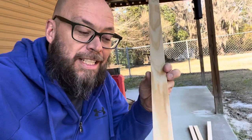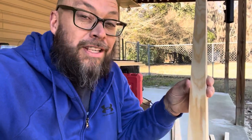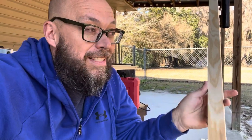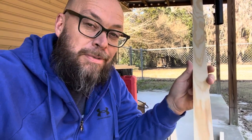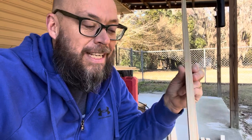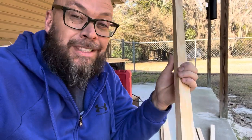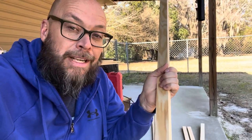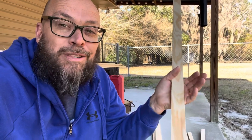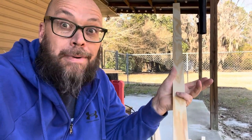We're using one by two strips that we bought at our local hardware store. You could use a one by four, a six, or whatever if you've got a table saw. These are a little more expensive than doing it that way, but you don't have to make any cuts and you get really nice sharp edges. The only thing we're going to do is cut the length. The first thing we're going to do is frame it in — we feel like it gives it a little more pop.